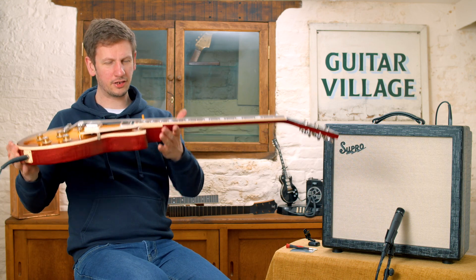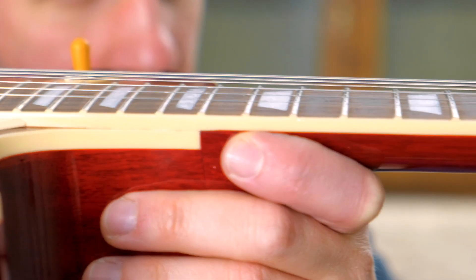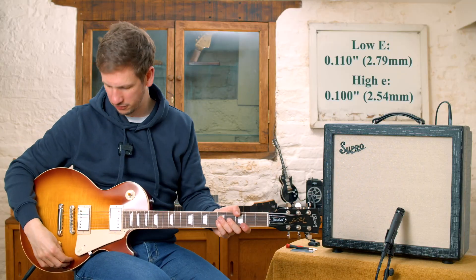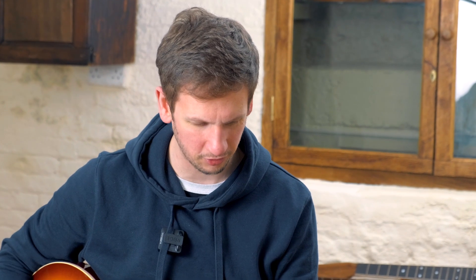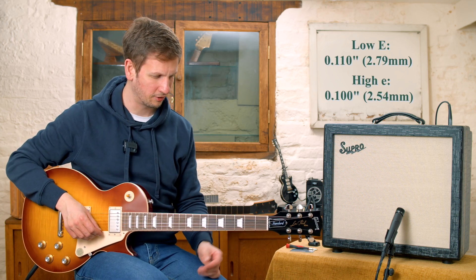The last setup we've gone for is a really high action. This is roughly where we would set up a really old cheap acoustic — you know, if the neck was kind of worn out and you didn't want to do a refret on it. You could set it up high just to get some clean notes out of the thing.